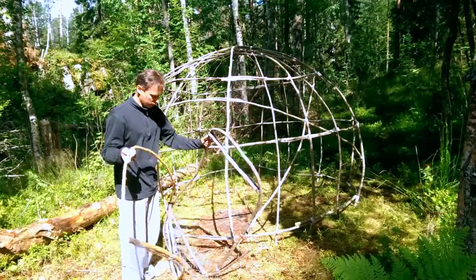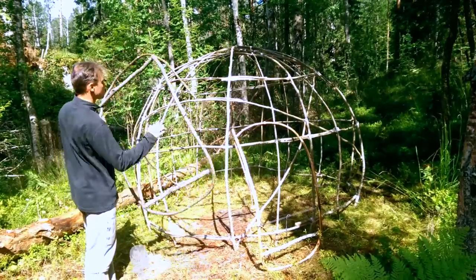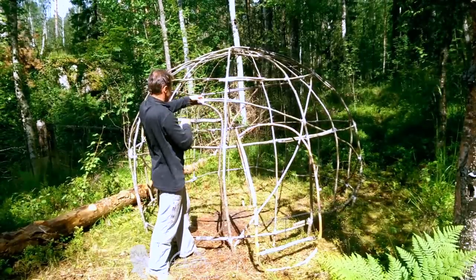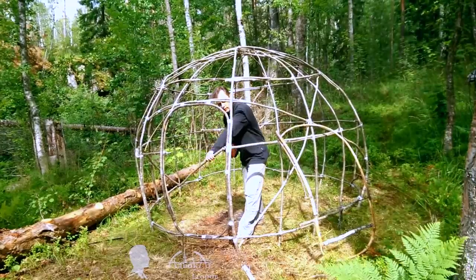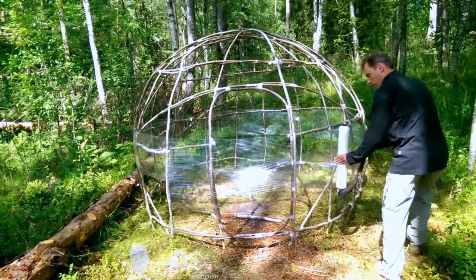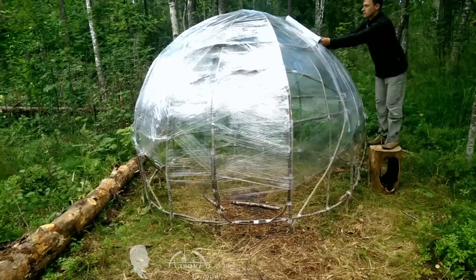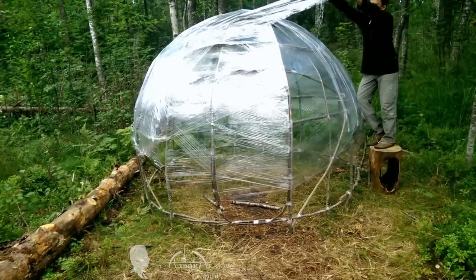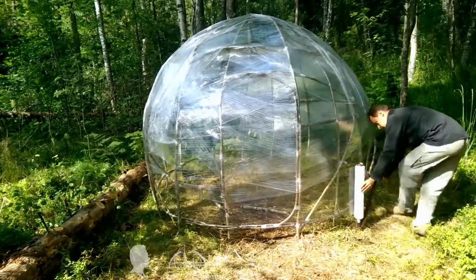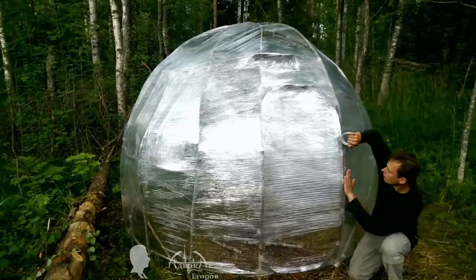Now we can install the door frame into the dome. The dome ended up being 8 feet, or 2.5 meters, tall. I had to cut out a section of the arch, which didn't really weaken the structure. Once we installed the door frame, we can wrap the dome in stretch film. To ensure the dome's skin is waterproof, I started at the bottom so that the top layer would overlap the layer below, just like shingles on a roof. You need to apply the film snugly so that the layers adhere well to each other. I applied two layers of film on the bottom portion and three or four layers starting at chest level. I also reinforced the skin with tape around the doorway as it was starting to rain.